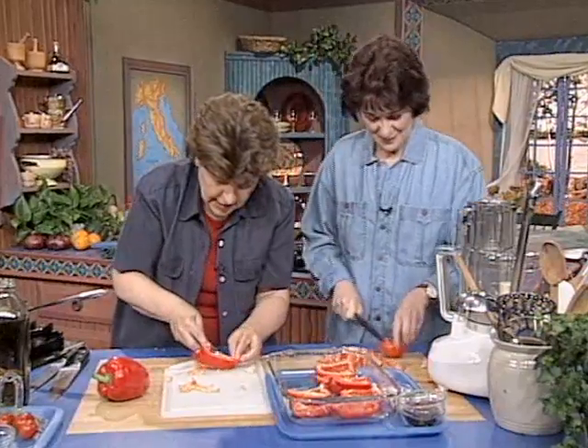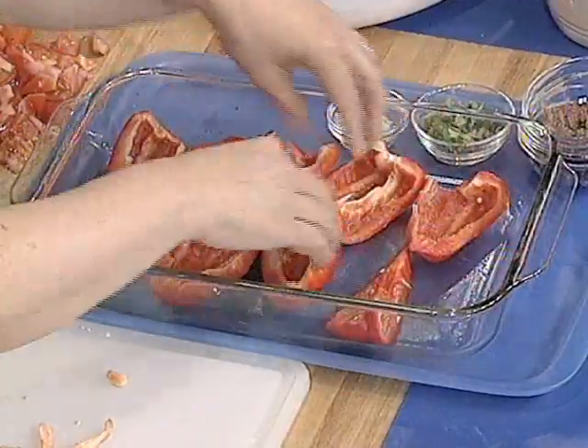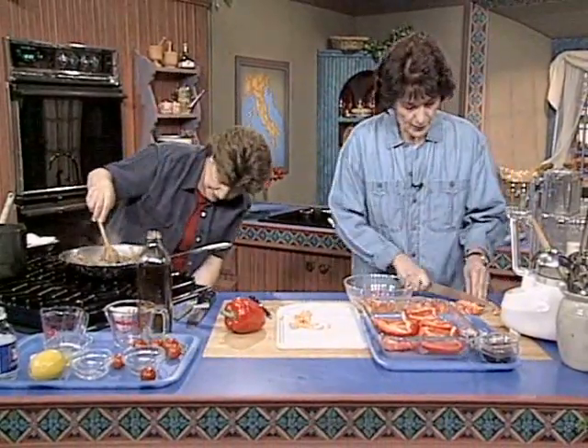Take that vein out. How's this — is this enough, do you think? I think so. Okay, you fill those. Let me get a bowl. Meanwhile, I'm going to put the tomatoes in a bowl. And then I'm going to add the rest of the ingredients.